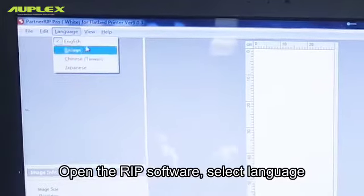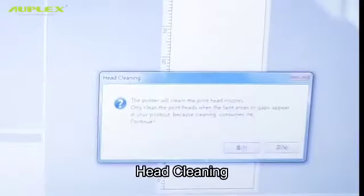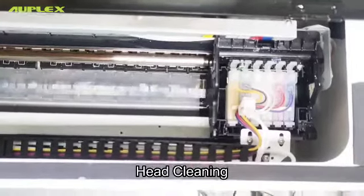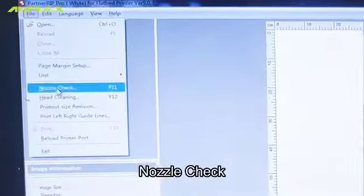Open the RIP software and select your language. Perform head cleaning, then run a nozzle check.